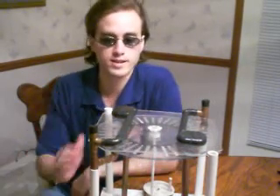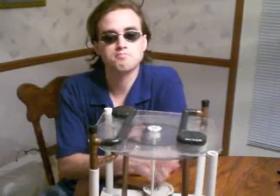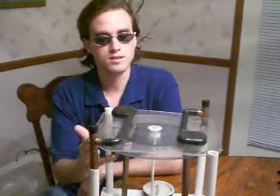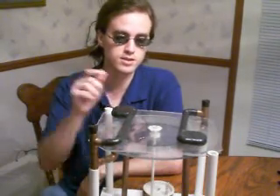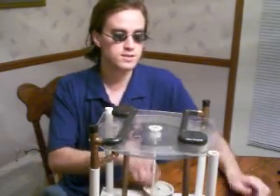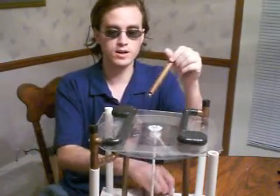It doesn't even seem like it would do anything. And certainly, if you built it backwards and you did this, absolutely nothing. So there must be something to do with the way the disk spins, and these little pieces of metal fairly easily make, as you can hear it, quite a lot of electricity.